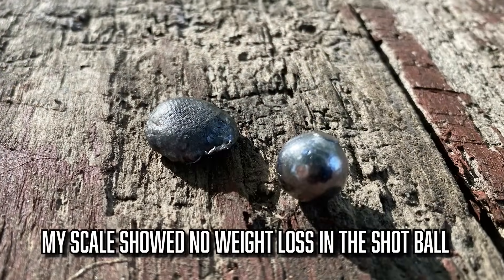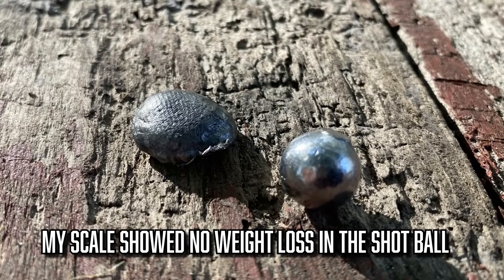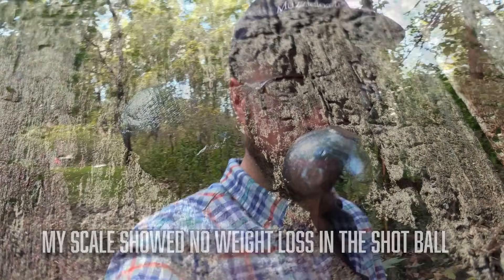As always with this stuff, let me know what you think. Let me know what you think we could do better. Let me know what other projectiles you want to see tested in this ballistics gel. As you can tell, we've reused this quite a bit — it keeps on going. It gets a little uglier over time, just like me. But it takes a lick and it keeps on ticking, as they say.